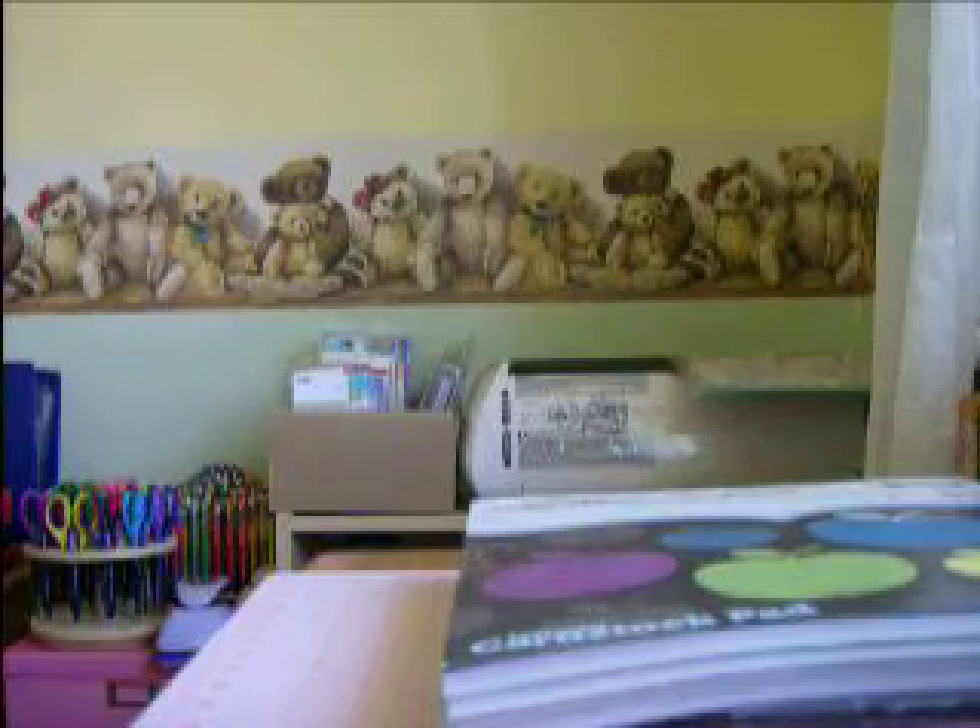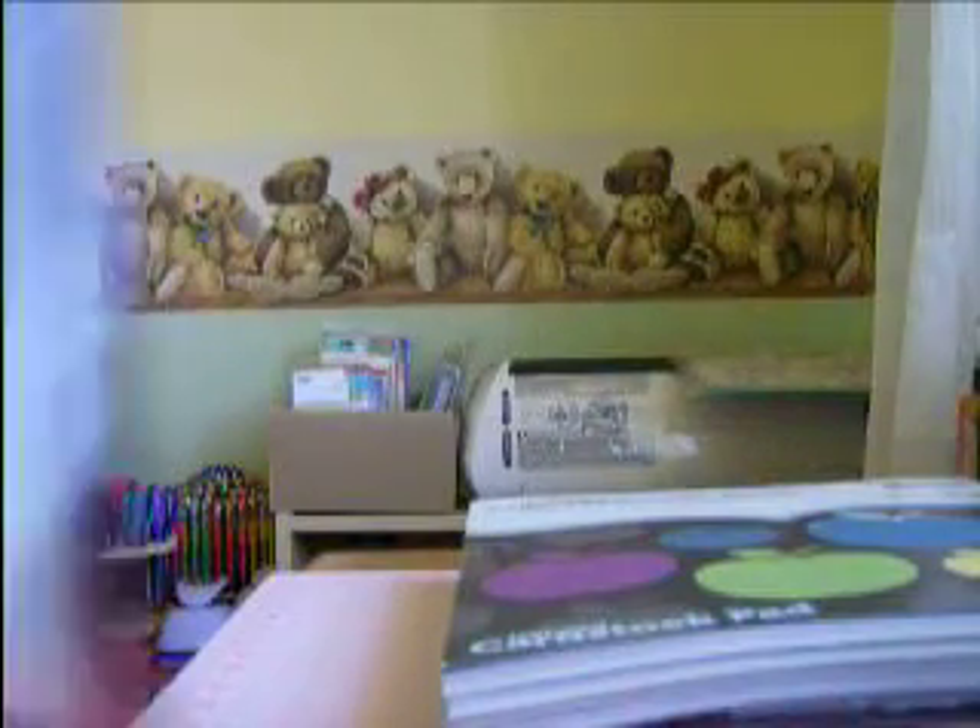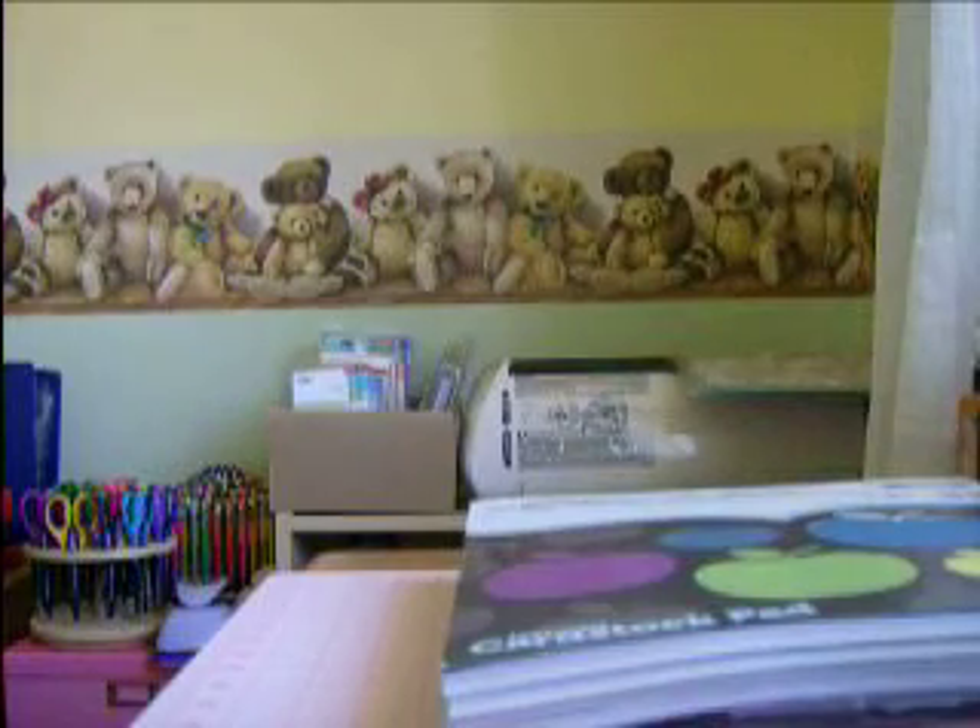I bought some Glimmer Mist there. I got Walnut Gold, Peach Delight, Coffee Chop, and Turquoise Blue. I got those — they were kind of expensive there.